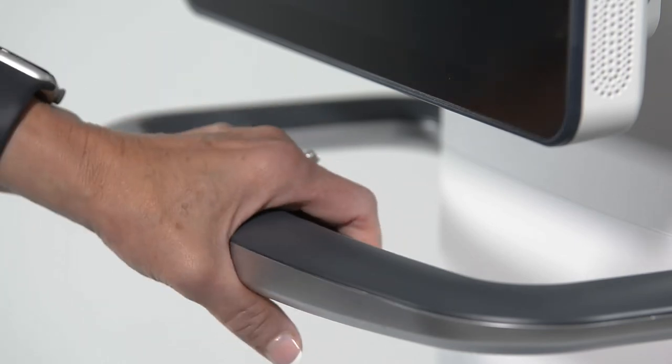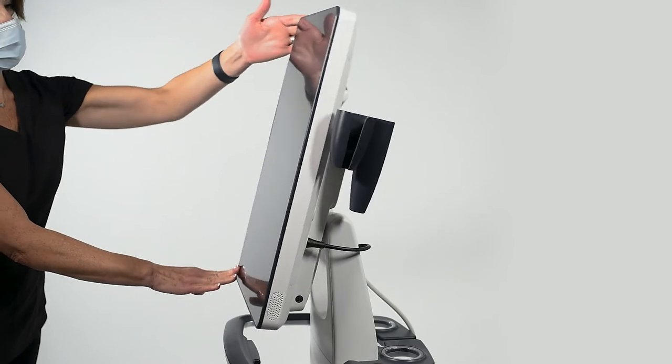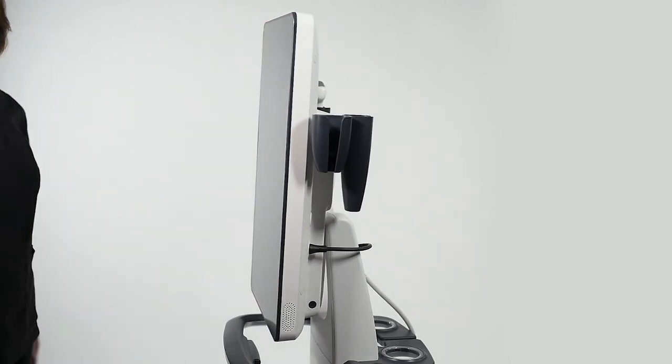To adjust the height of the system, depress the handle on the cart and raise or lower. To tilt the screen, push in at the top or bottom of the monitor to angle high or low.